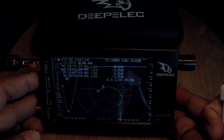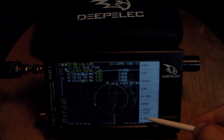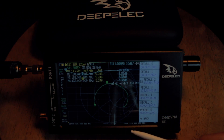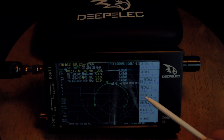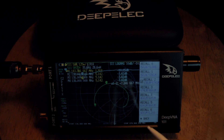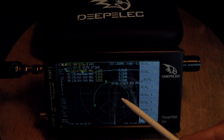Now I'll show you — I just attached a portable rubber duck to this DeepVNA 101. The frequency I'm using right now is on the VHF recall. You can see here: 136–174 MHz. This equipment is already calibrated from 50 kHz to 136 MHz, 136–174 MHz, 174–400 MHz, 400–600 MHz, and so on.